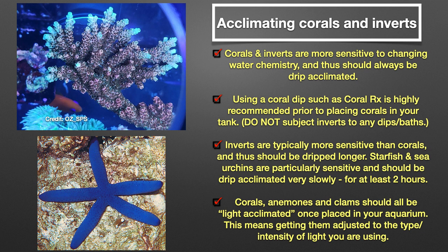Corals and inverts are more sensitive to changing water chemistry and thus should always be drip acclimated. This is true of anemones, shrimp, crabs, snails, and especially starfish and sea urchins. The same rules apply as when drip acclimating fish: use a heater, air pump, and an ammonia reducing agent if the drip acclimation is going to take longer than 30 minutes.